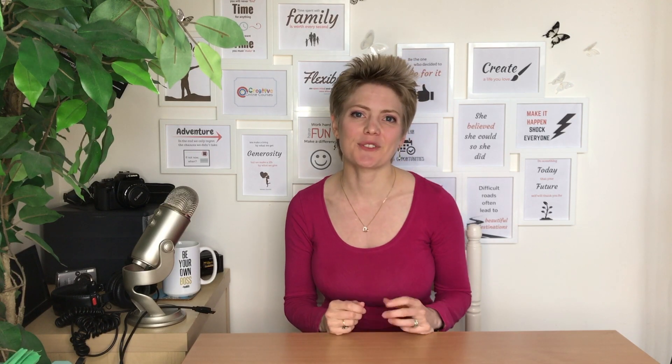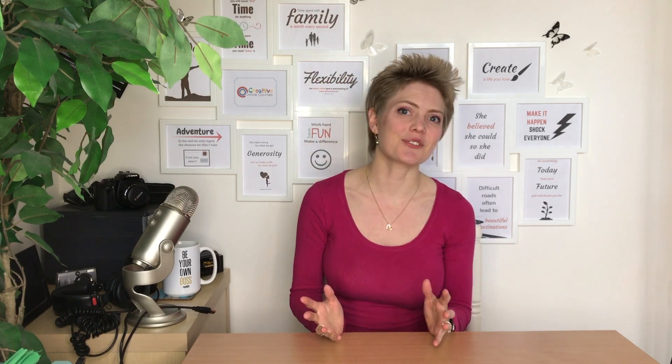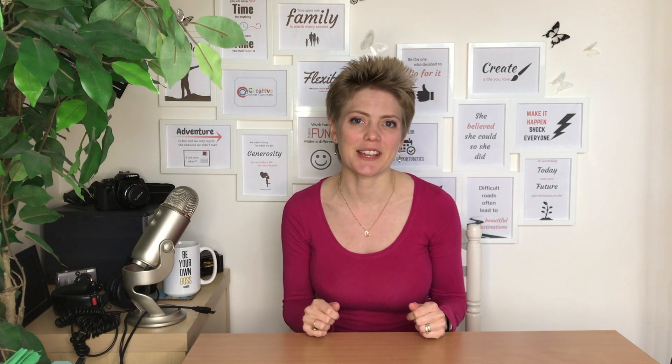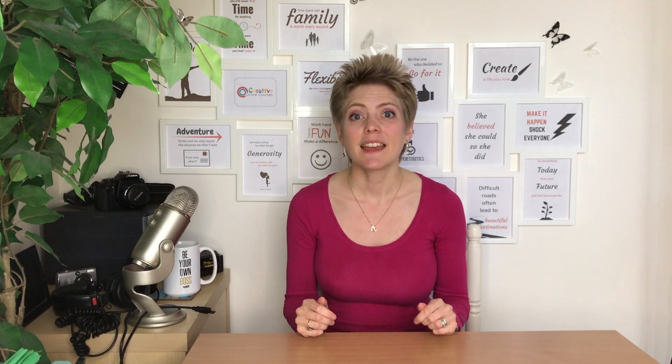Hi, Demers and Marie here with Creative Online Courses. On this channel I guide you through tips and tutorials to crush it with visual media and produce your online courses like a boss. I also share a behind-the-scenes vlog of what it's like to be a mom entrepreneur, so if you're new here please consider subscribing. In last week's video, I shared how using video is probably the best way to deliver your online course.